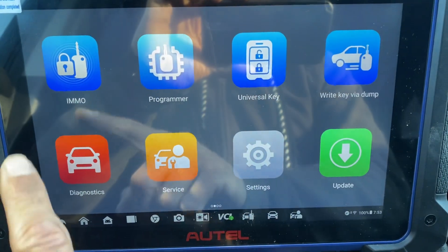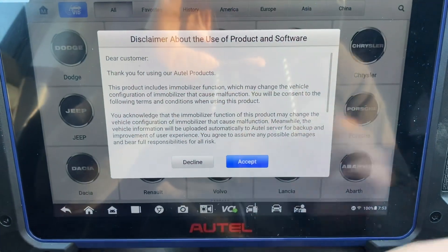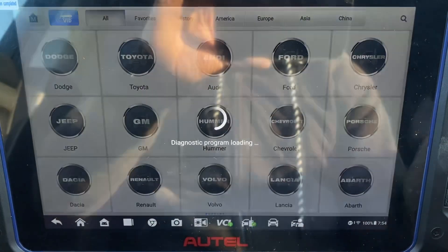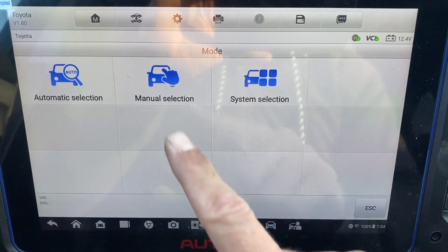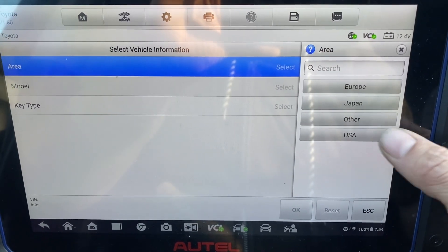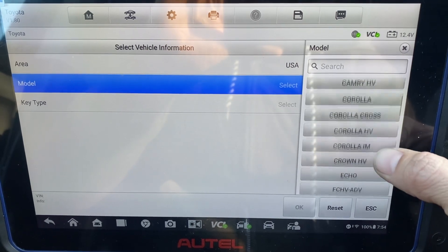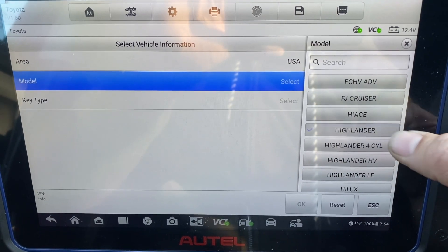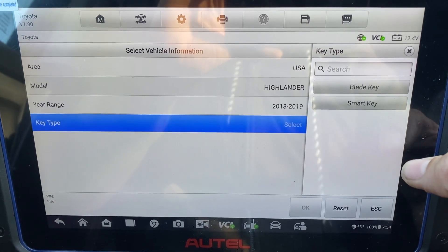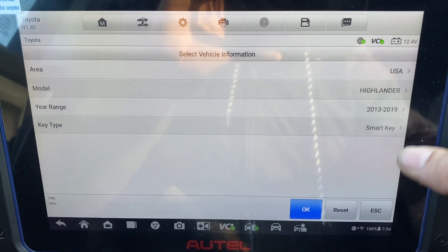Let's go to IMMO, accept Toyota, manual selection, USA, Highlander. It is a 2019 smart key.